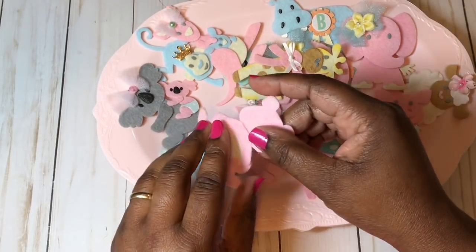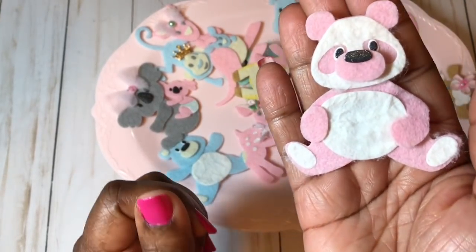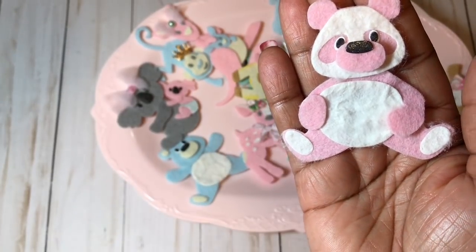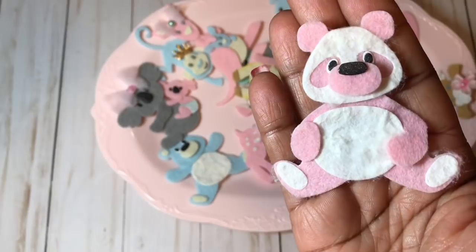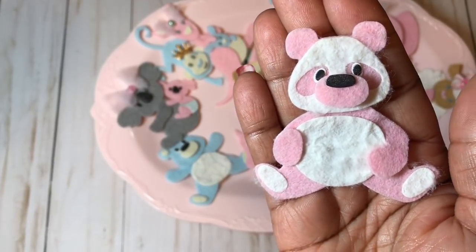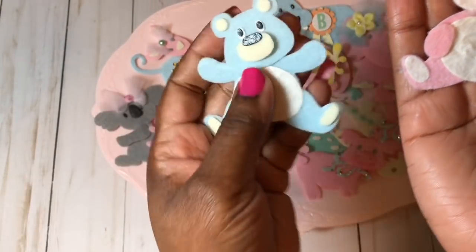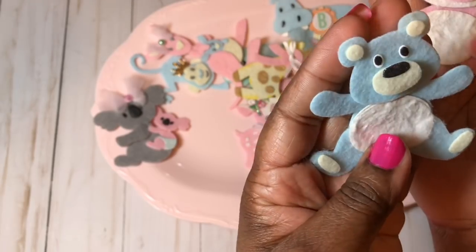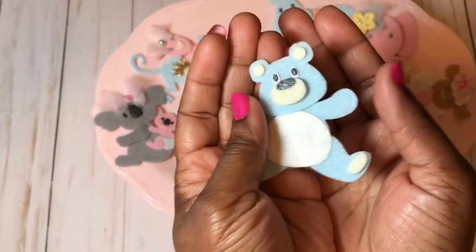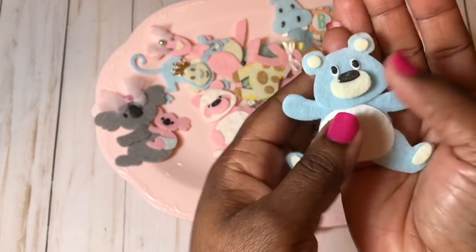My next favorite is the panda, which I did in a really pretty pink and white. The white is mulberry paper and the pink is felt — that's the cute little panda. And here's the bear — just a cute little bear. I love the soft colors of this felt; so pretty.